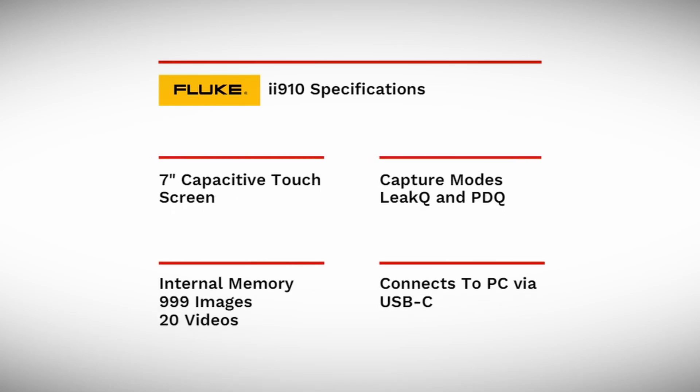The user interface is a 7-inch capacitive touch screen and there are two types of capture modes. The Leak Q mode is used to quantify your air leaks, and the PDQ mode is used to quantify how severe your partial discharge may be. As well as the two main modes, you can store up to 1,000 images and up to 20 videos at one time.